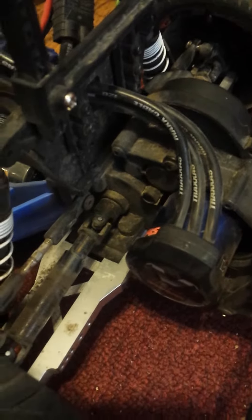Hey guys, this is Parker. This is my Traxxas Slash two-wheel drive. I'm having a little bit of a problem here. I wonder if anybody can help me. I'll try and get it to do it.